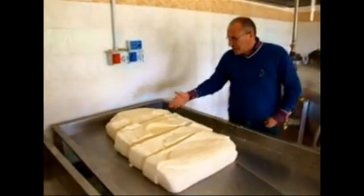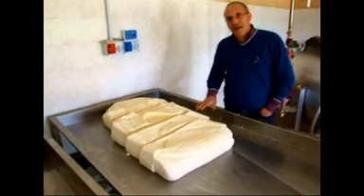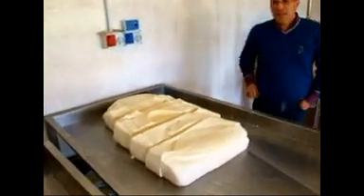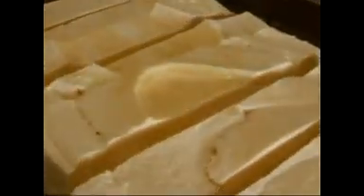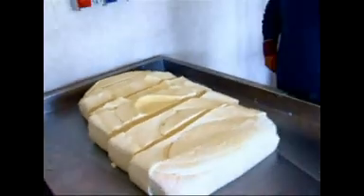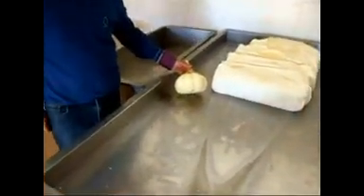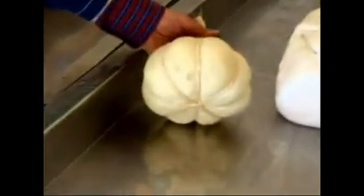Questa viene tagliata sempre a fettine più piccole e fatta un po' acidificare, perché con questa procedura si ottiene il caciocavallo, le famose pere di caciocavallo. Formaggio tenero, prodotto finito che è il caciocavallo.